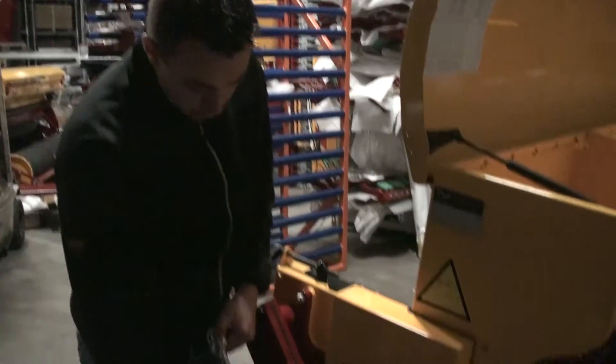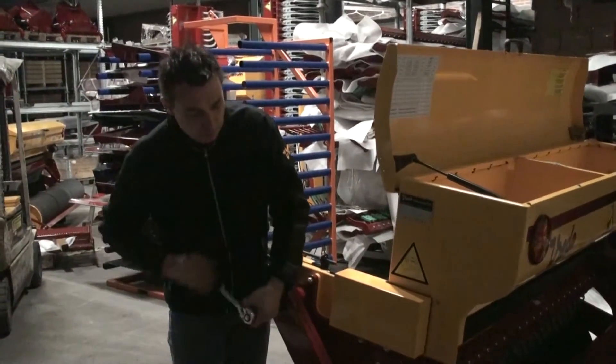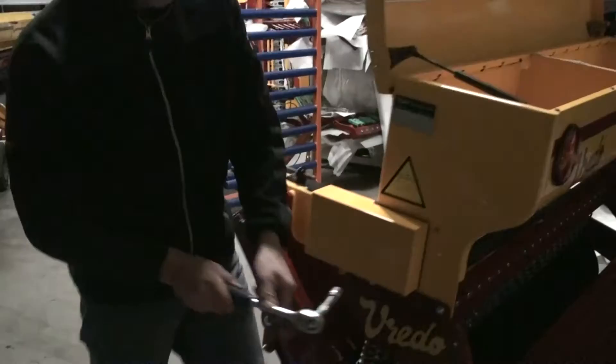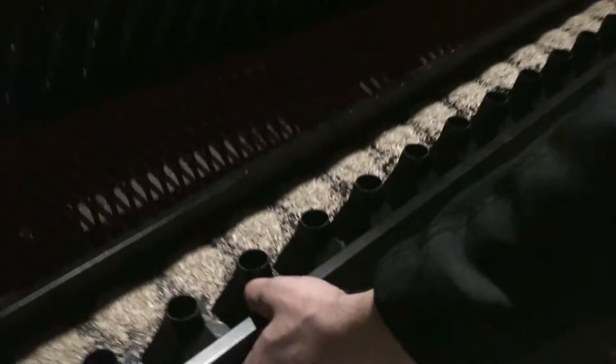Now I turn the wheel with this wrench a few times — just a few times to fill up all the cam wheels with seed. And I check if all the seeds have fallen evenly in the calibration tray. You'll see there's everywhere enough seed.